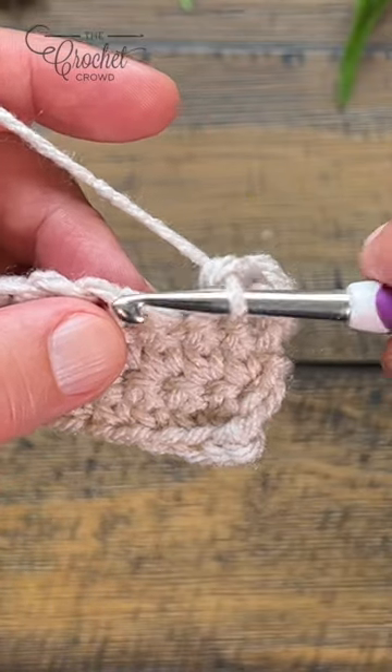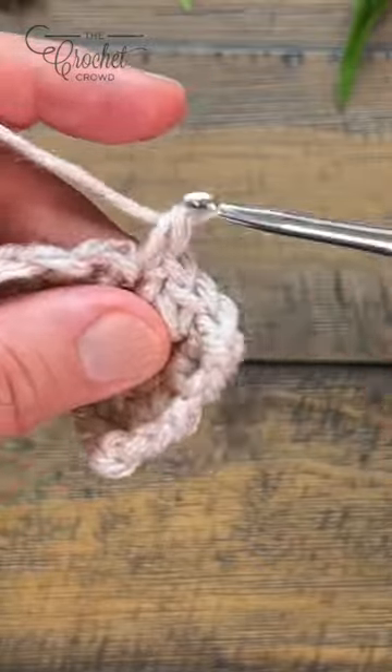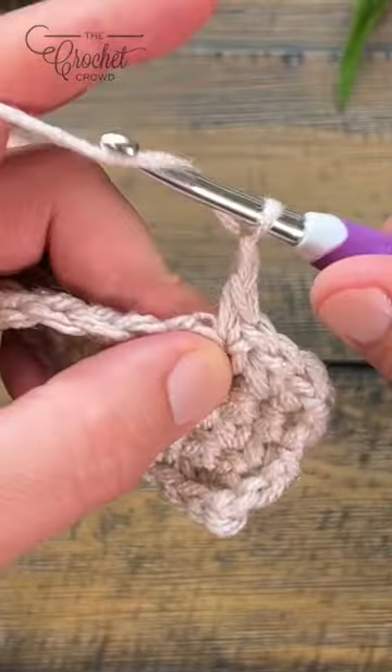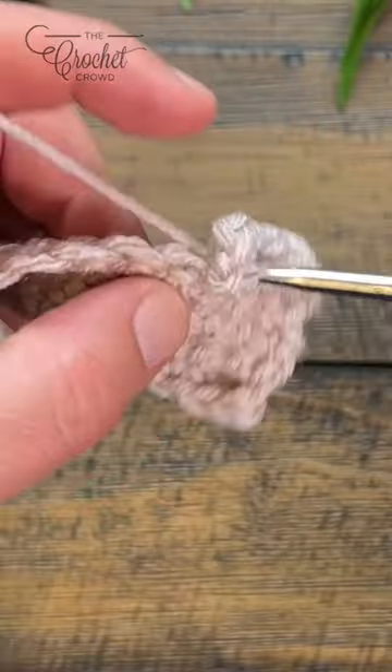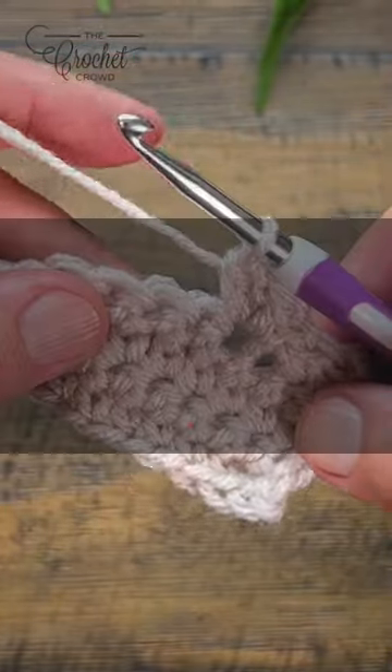We're going to do a V-stitch. So we're going to apply two single crochets into the same stitch, then chain two and two single crochets into the same stitch. It has a great application for nice open work and it's easy to maintain.